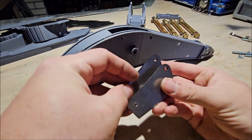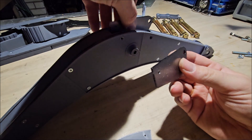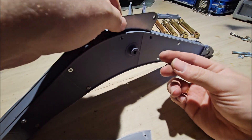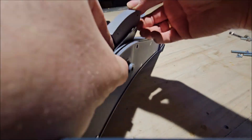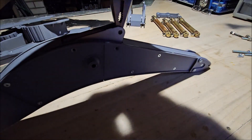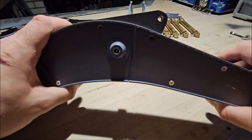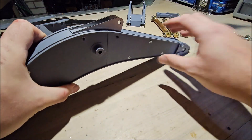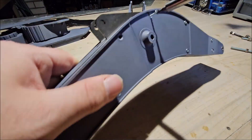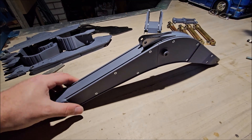Now you take these two steel plates, put them in the top like this, then you put this plastic piece between them, and then you check if the holes line up — you can see here. And that's the main boom finished.